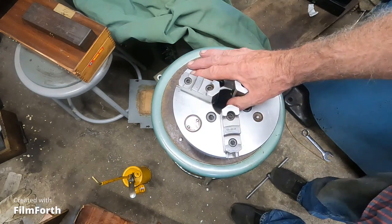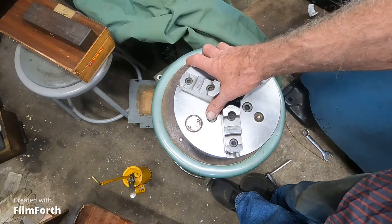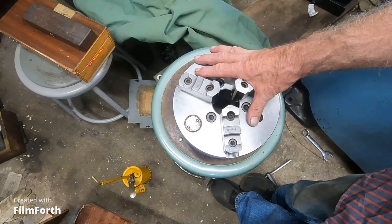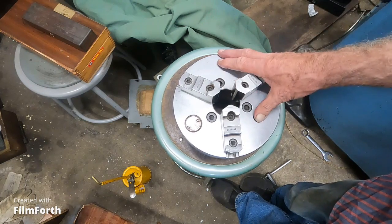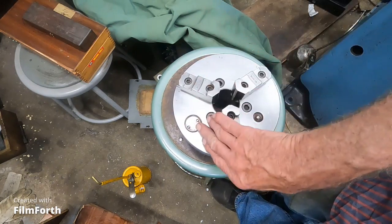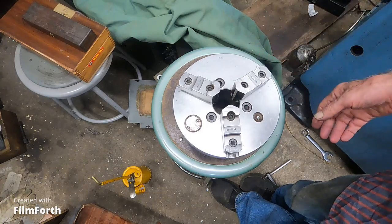A replacement chuck from Bison similar to this is about $700. Getting it for a pretty good deal around $600-700. They've got a forged steel and a cast iron one for under $700. And then they've got a forged steel eight-inch direct mount D1-6 chuck like this for about $1,200-$1,300. This is a Cushman, and this is semi-steel — I drilled the balance holes and you get some chips along with some powder. That's semi-steel.